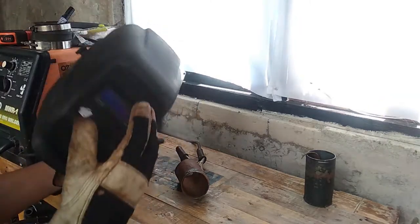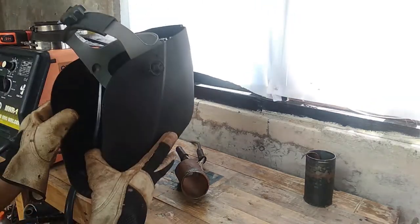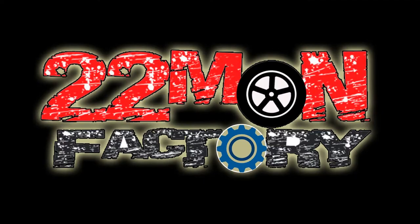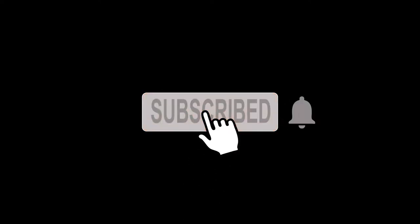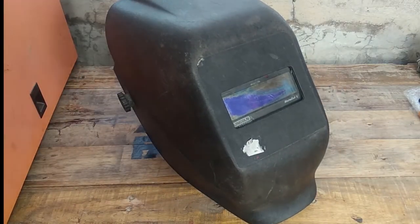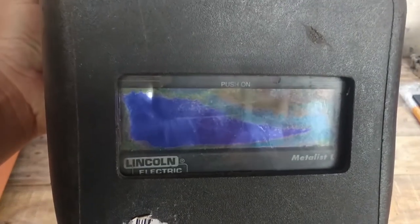What? Autodark is not working. I know I put new batteries. Yep, it's not the battery. Autodark lens is a goner. Time to go shopping!